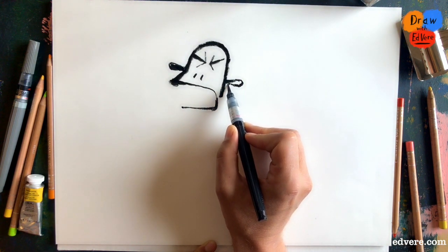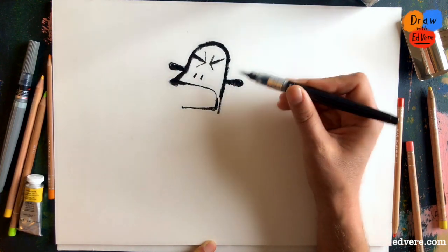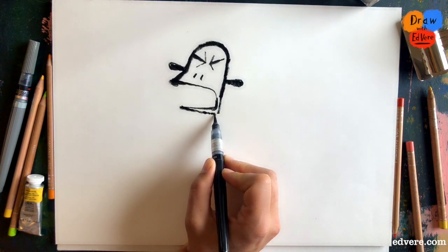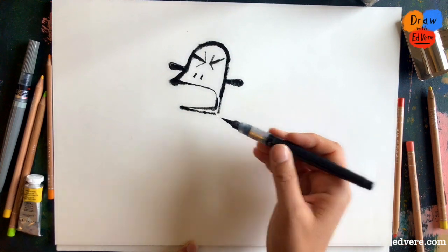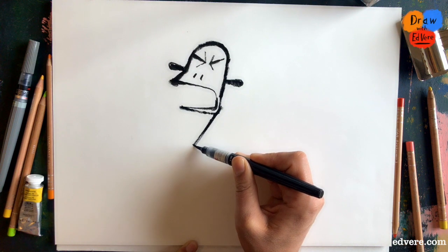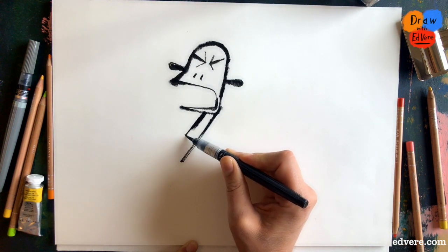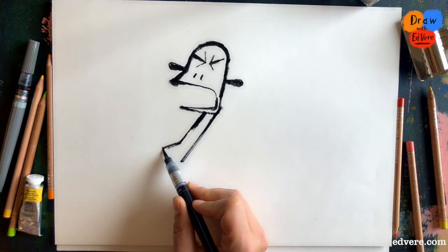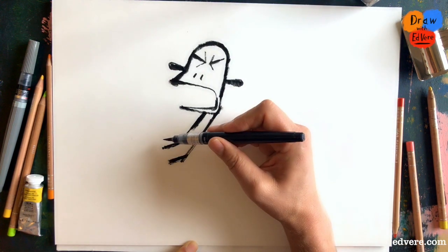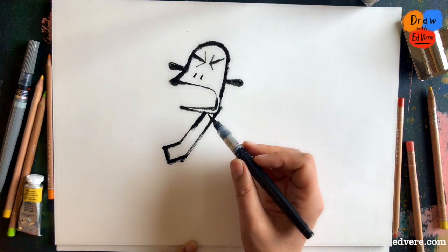Another ear. And we draw a line like this. Now, because he's having a tantrum, this is all going to be sort of zigzaggy, jangly shapes. So this is his body, and it's going to seem quite strange for a while.